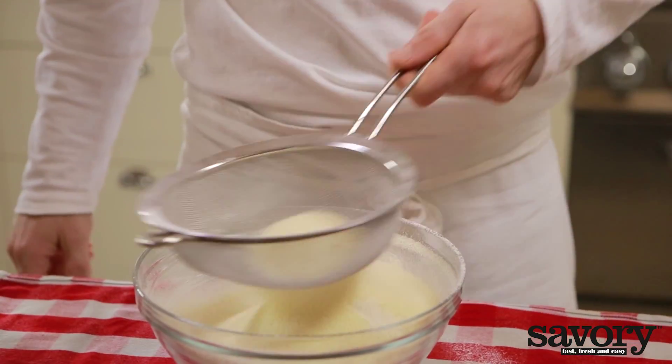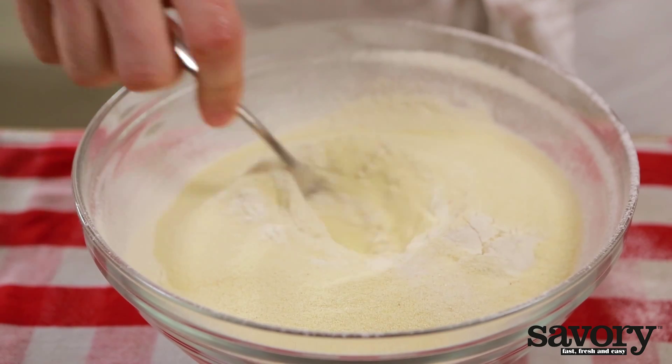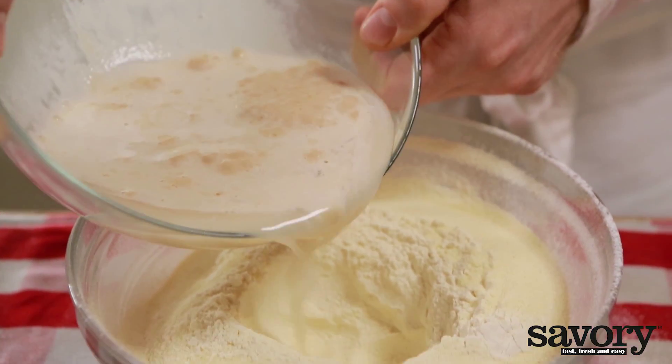Sift the flour, semolina, and salt into a large bowl. Make a well in the flour and pour in the yeast mixture and olive oil.